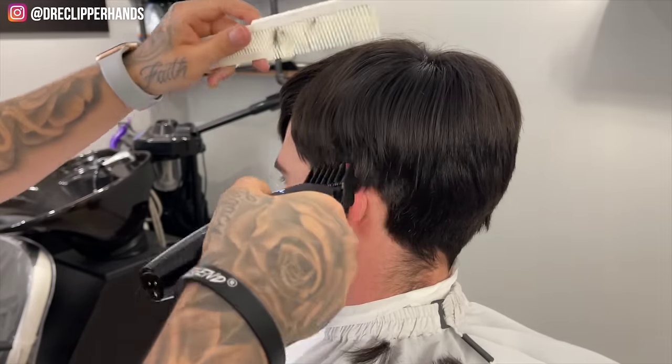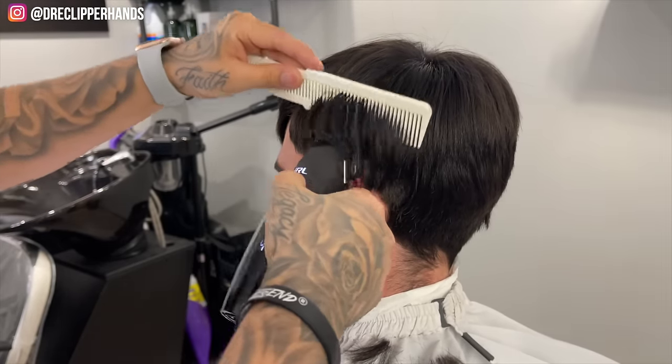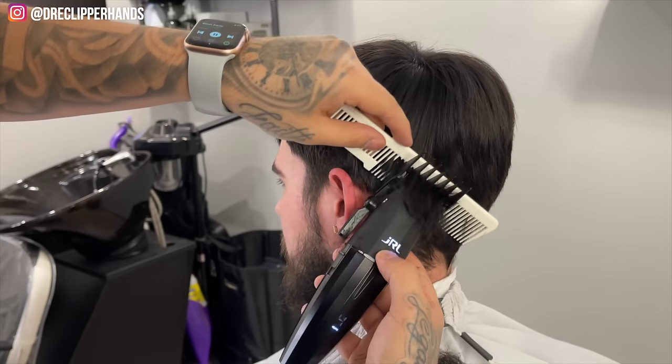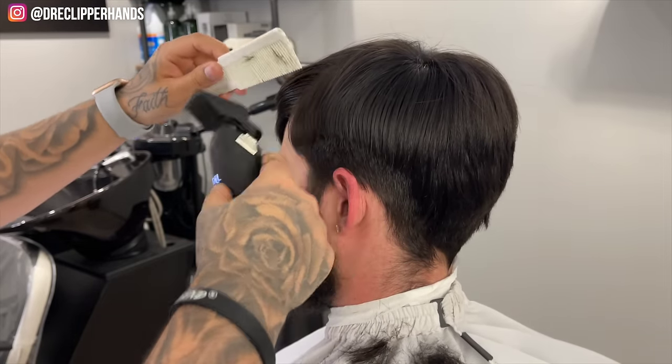The reason I want to do this is because his hair is so overgrown that I want to give myself a nice clean canvas to work with. I'm keeping in mind as I'm debulking to not take this too high because I know I'm going to want to do a low fade, so I'm just debulking the areas where I'm going to establish my lines.